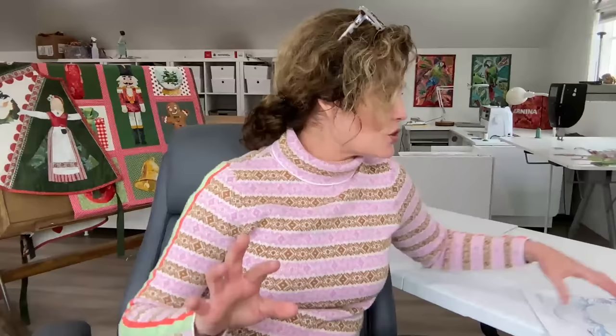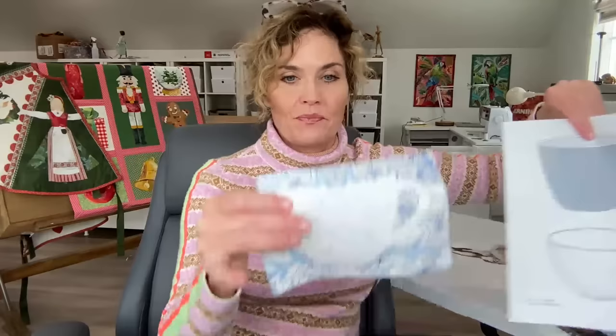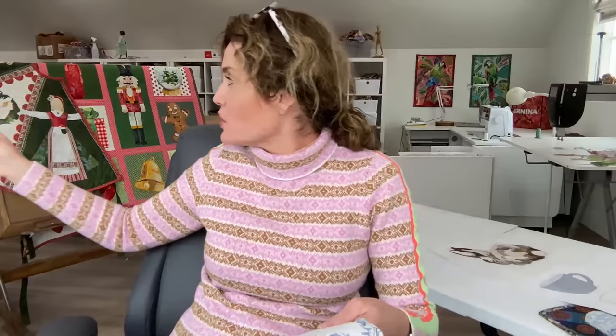Let me show you how to use freezer paper correctly. Freezer paper is awesome and I recommend keeping it in your studio — if you want to create a template for something. I've traced out this teacup on freezer paper and cut it out. Freezer paper has a paper side and then a waxy side. When I lay it down on the right side of my fabric, I can take my scissors and cut around the template to create the shape I need. Then it will come off really easily with no residue left over.